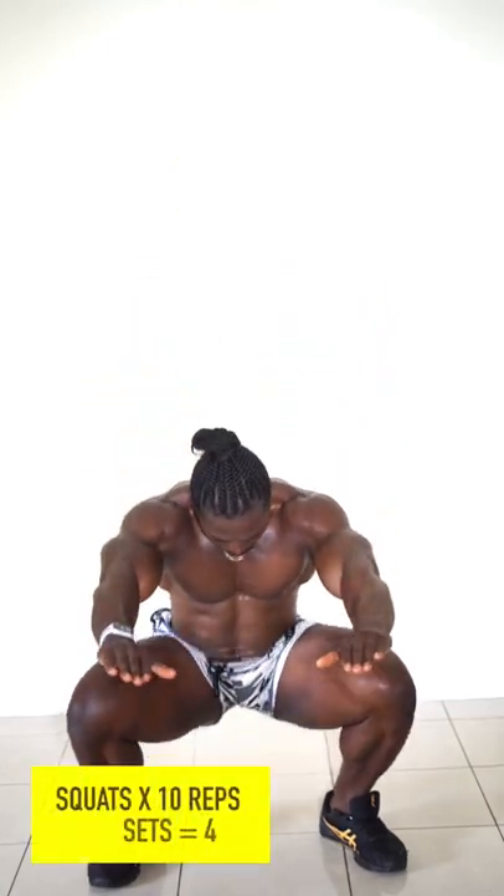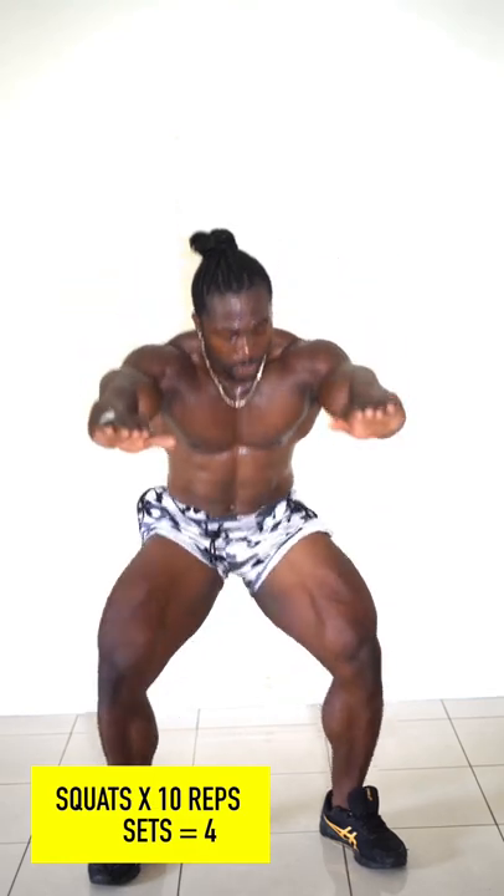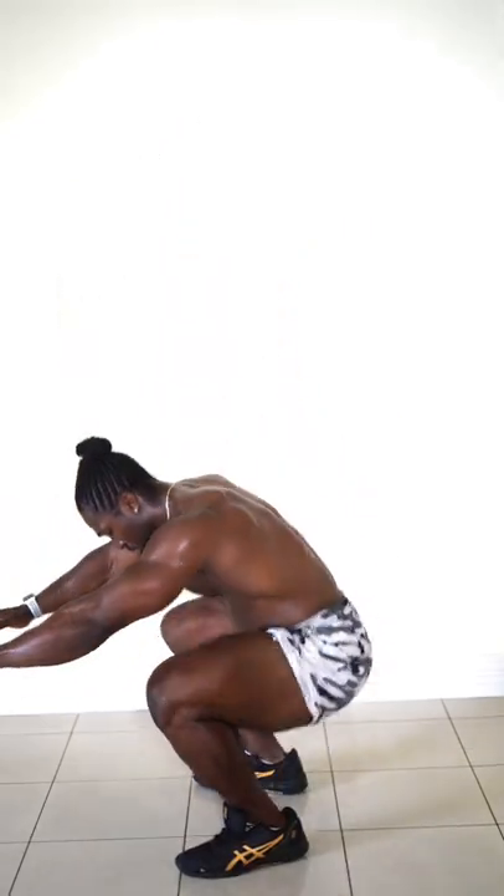Alright, here's a quick workout that I guarantee you can do in 10 minutes. The workout follows the structure of 10 reps for every single exercise and 4 sets in total. There's no equipment needed and it's very nice and easy to execute.